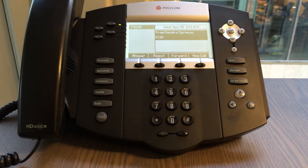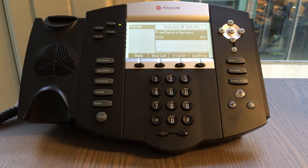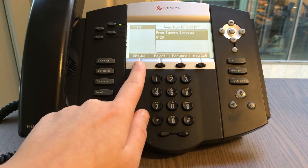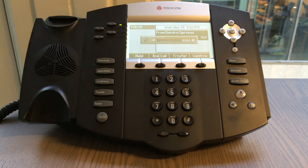Next up is answering calls. You can answer calls by picking up your handset. You can also answer calls by pressing the button answer — the call will then continue via your speakerphone until you pick up your handset.